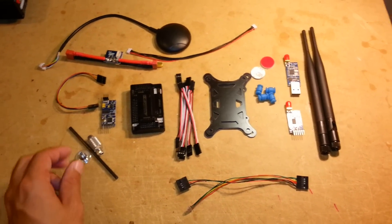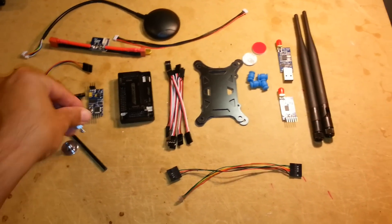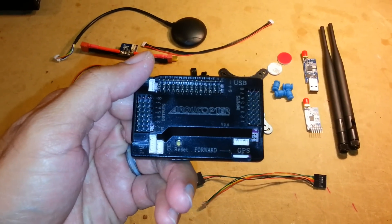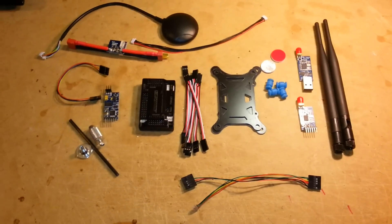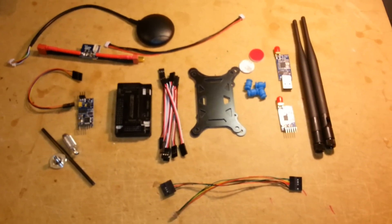Hey everybody, this is a quick overview of what I just got from eBay. This is the APM 2.6 flight controller. I got this from eBay for $108 plus $20 shipping, and I just wanted to show you what it comes with.